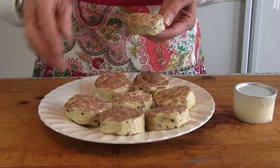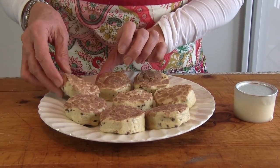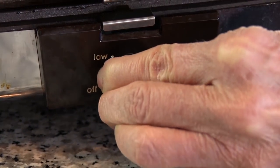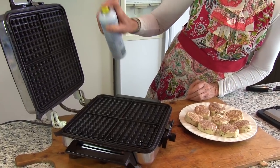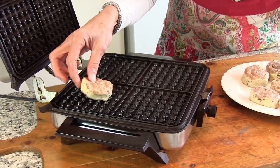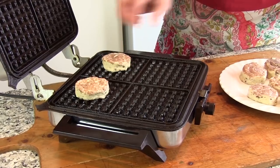Open your container of cinnamon rolls and separate them. Heat your waffle maker to medium and spray both sides of the iron with cooking spray. Place one cinnamon roll in each well and close the lid.